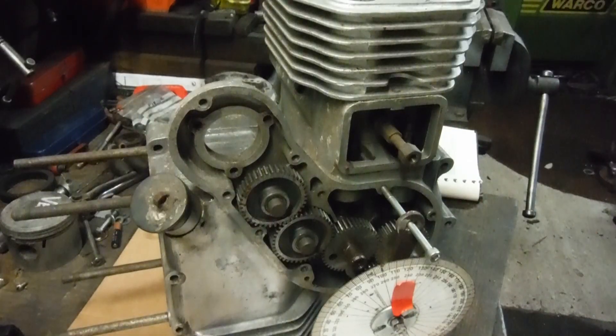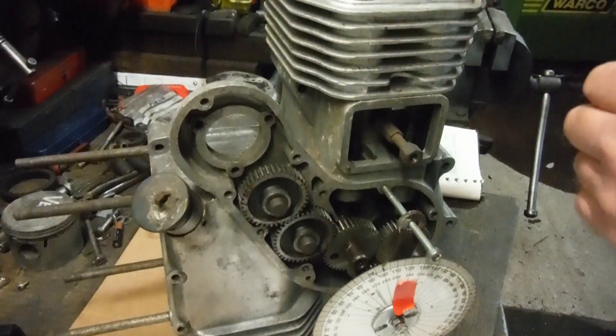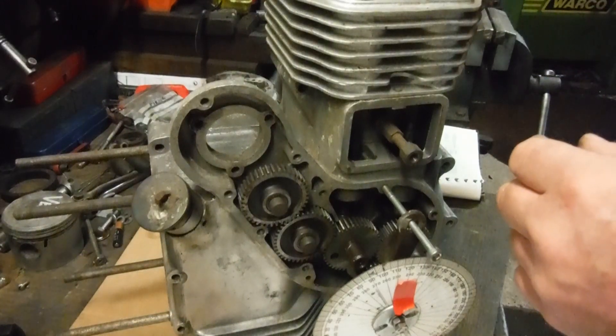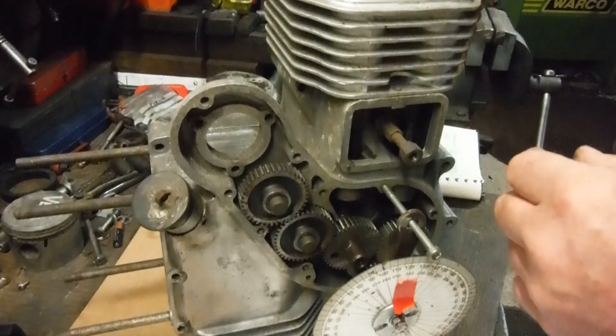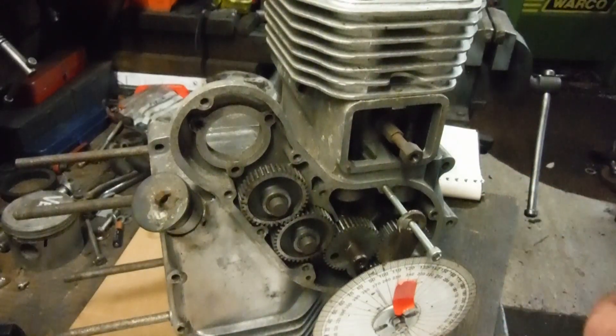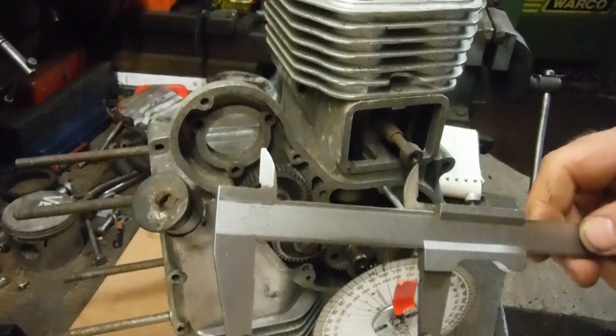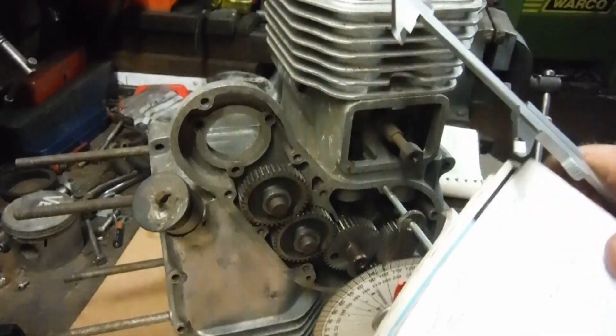a measurement from here at the moment. If I put the end of the vernier down the edge of the bore to meet the shoulder of the piston, I'll get a measurement. I can already confirm that for 60 degrees after bottom dead center,